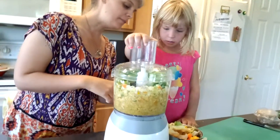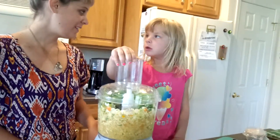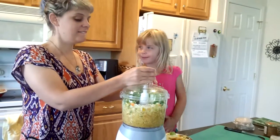Now, you see the stuff at the bottom is really tiny and the stuff at the top is big, so what should we do? Put the stuff that is big on the bottom. Mm-hmm. How do we do that?